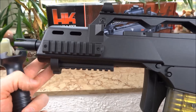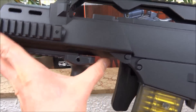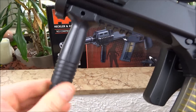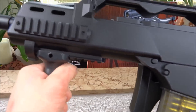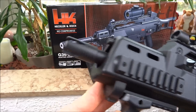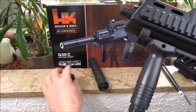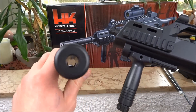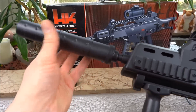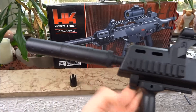Ihr könnt auch noch einen Haltegriff an die Waffe anbringen - das wäre dieser hier. Der wird einfach so drauf geschoben und dann durchgeschoben. Hier unten habt ihr so ein Rädchen, das dreht dann nach oben und dann ist das Ganze befestigt. Hier vorne kann man noch einen Schalldämpfer anbringen - dazu müsst ihr das hier abschrauben. Das hier wäre der Schalldämpfer - der wird dann einfach hier so angebracht. (You can attach a front grip by sliding it on and tightening the wheel underneath. At the front you can also attach the silencer by unscrewing the muzzle cap and screwing it on.)